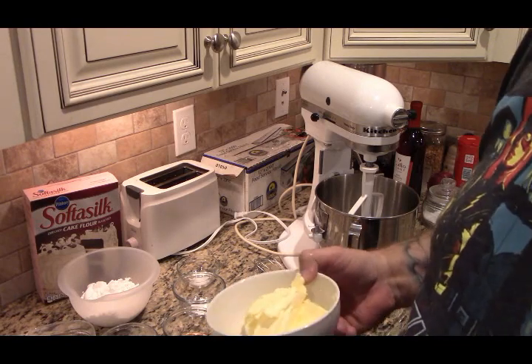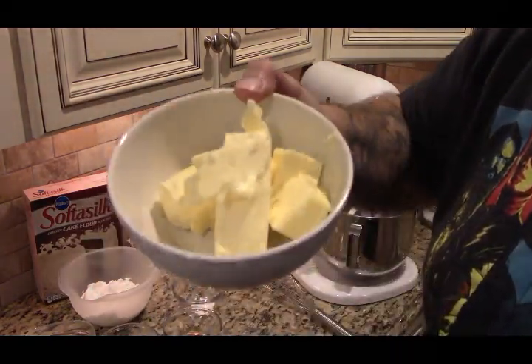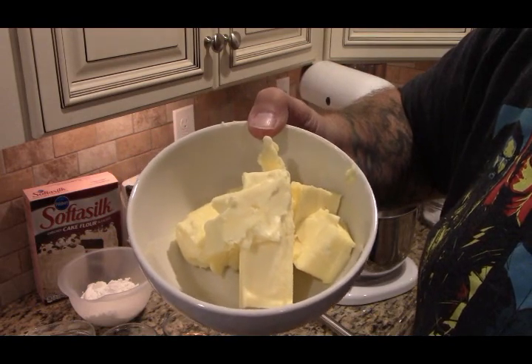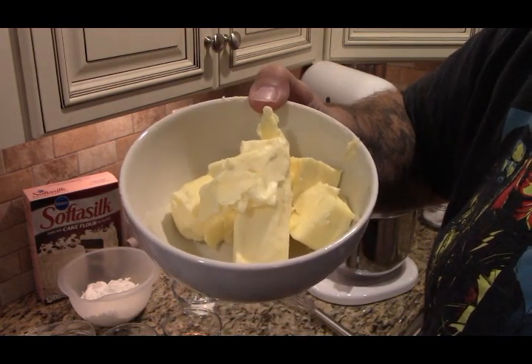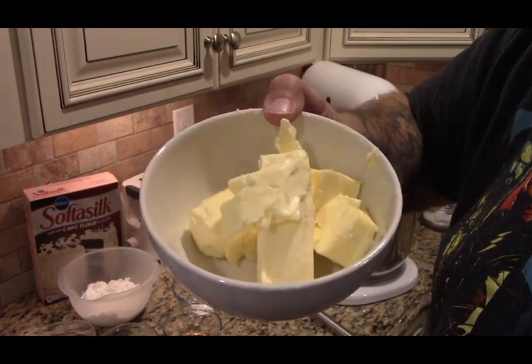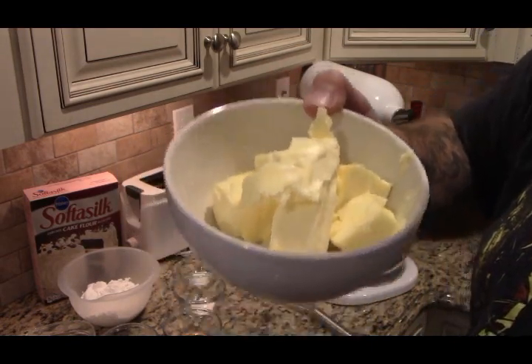Butter — you can use either salted or unsalted. I use salted. This is 13 tablespoons, which is half a cup plus one-third butter.